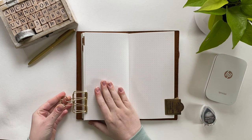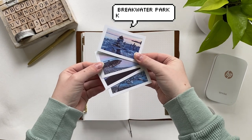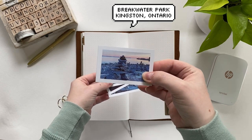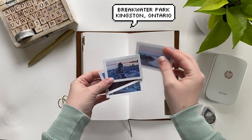Before I get into it, I just wanted to say hey — if you're new here, my name is Caitlin and I make a lot of journaling, bullet journaling, and traveler's notebook content here on this little corner of the internet. Let's jump right into the video.